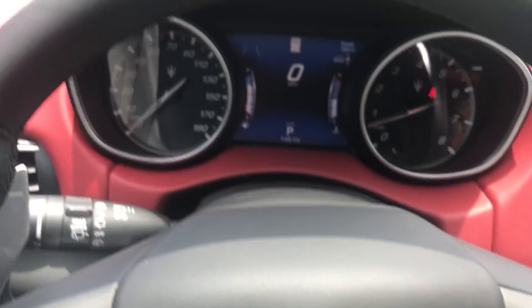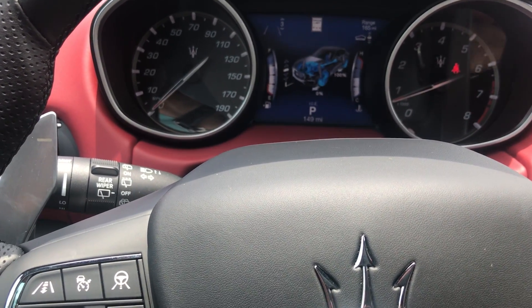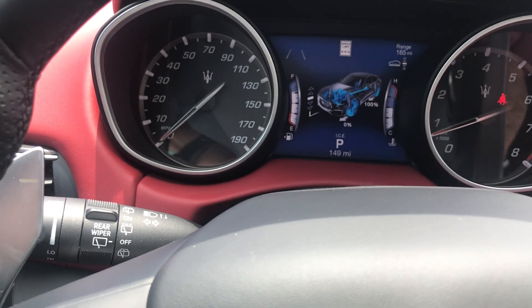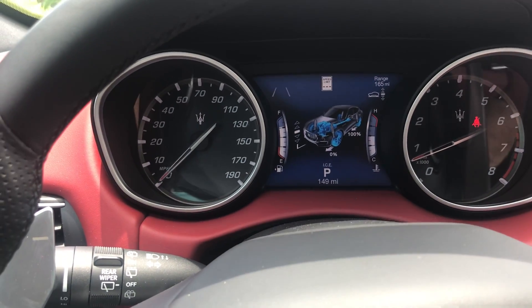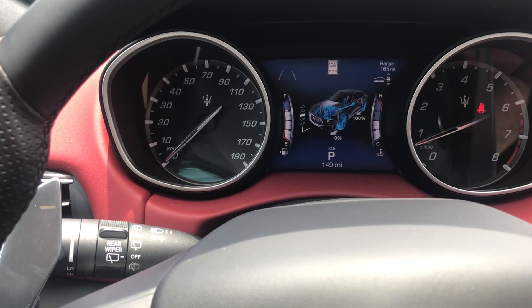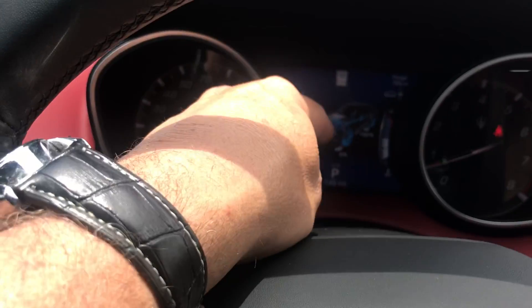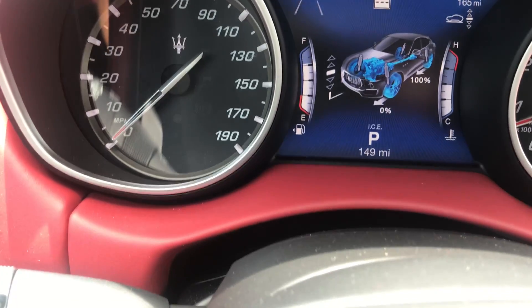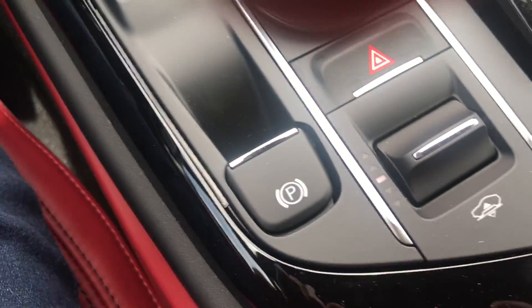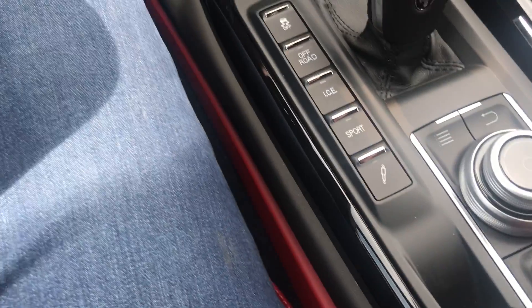Most of the all-wheel drive system — really 100% — is in the rear. So when it's going normally it's rear-wheel drive; as it senses slipping it moves torque to the front. You can also see the Skyhook showing you where the leveling system is. You can adjust the leveling system right here, though they don't suggest doing that.